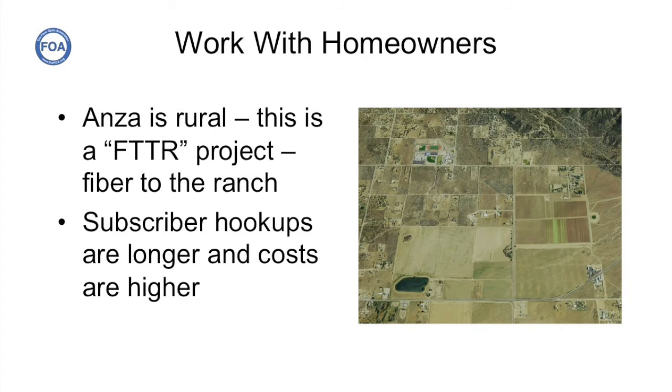To help offset the higher costs of a rural fiber to the home system, the ANSA Electrical Cooperative applied for and got a grant from the California Public Utility Commission for $2.6 million. That's about $700 per household for all 3,750 of them in this large rural area.